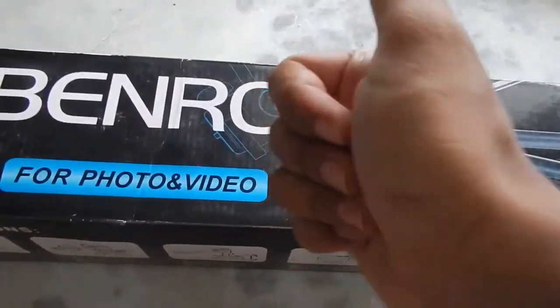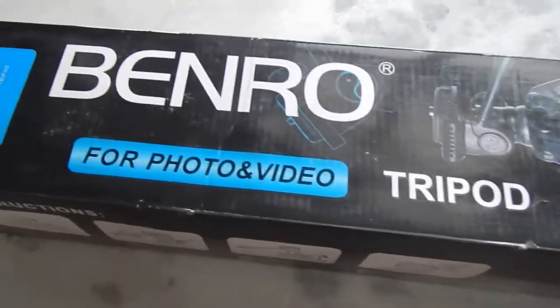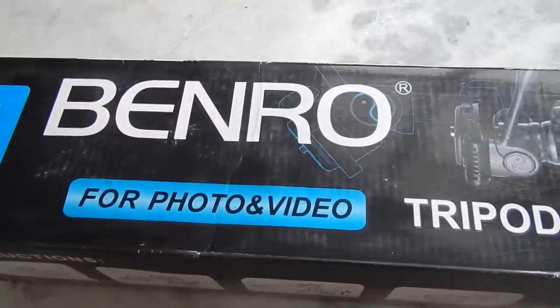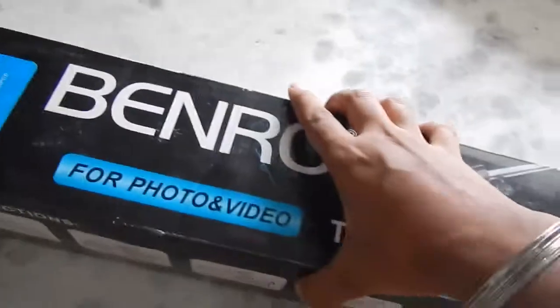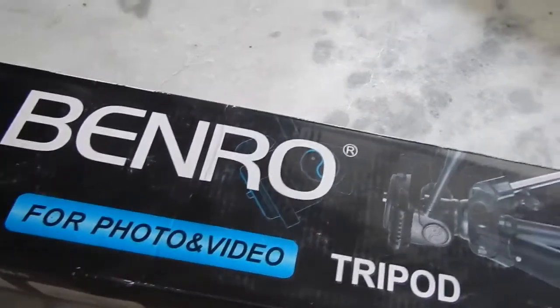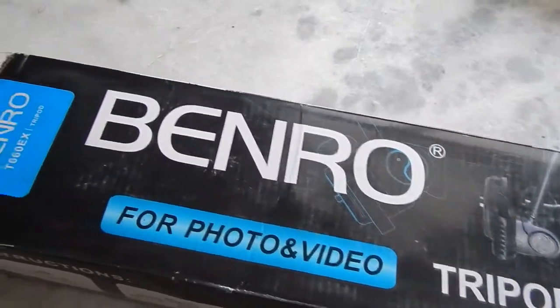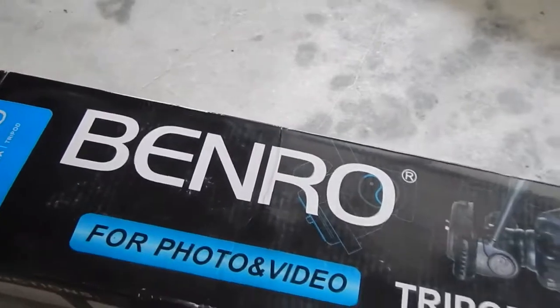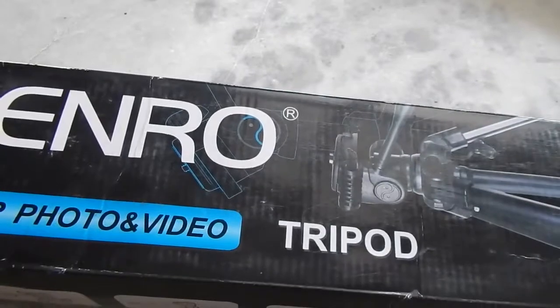Hello everyone and welcome to another video. In this video we are going to take a look at this tripod. I bought this tripod about four years ago and I paid about 2500 rupees for it. This one is from Benro and this is the Benro T660EX. The body of this tripod is built with aluminium. Benro is a Chinese company based in Guangdong, China, and they specialize in budget-friendly camera accessories like photo tripods, video tripods, camera backpacks, and filters.